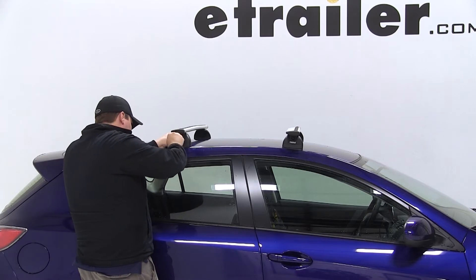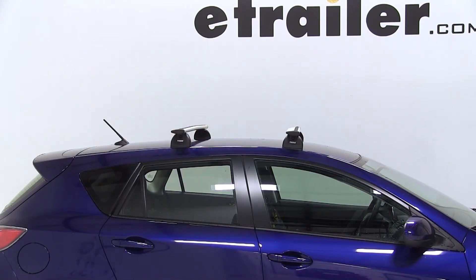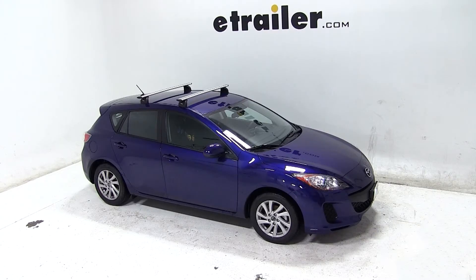That completes today's test fit for our Thule Roof Rack System using the Thule Aeroblade Load Bars, 47 inches, part number THARB47, the Thule Podium Foot Packs for Aero Bars, part number TH460R, and the Thule Fit Kit for podium style foot packs, part number THKIT3069, on our 2013 Mazda 3.